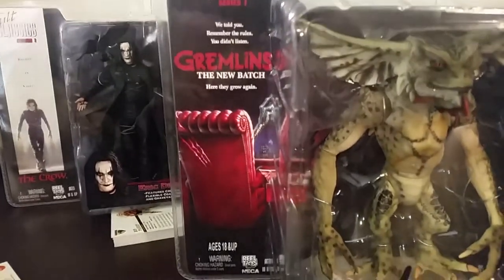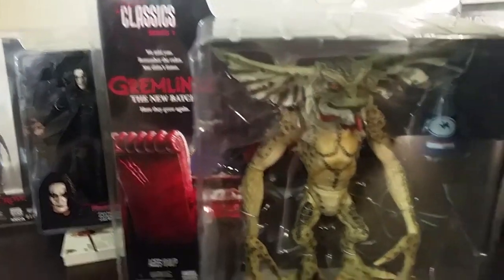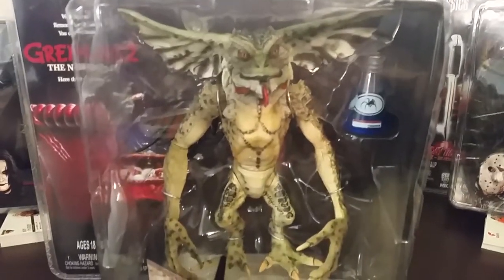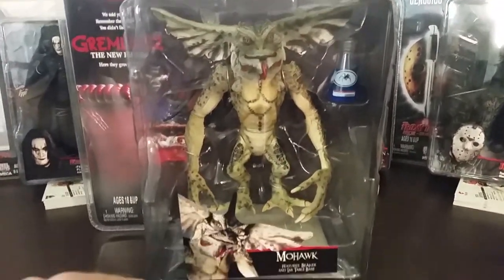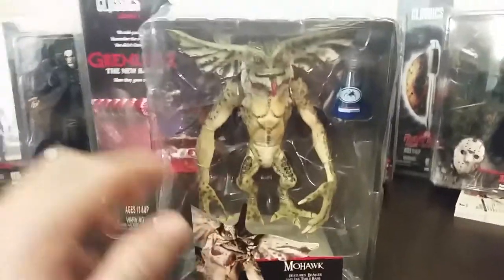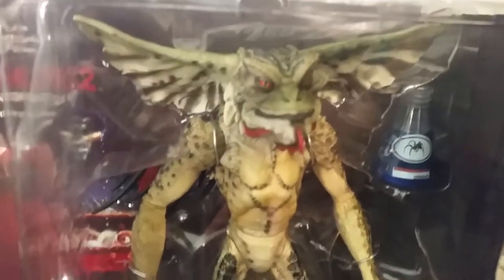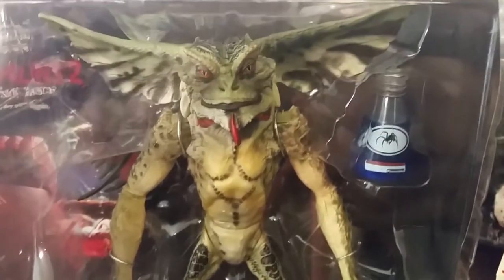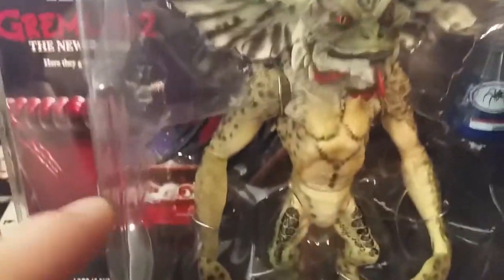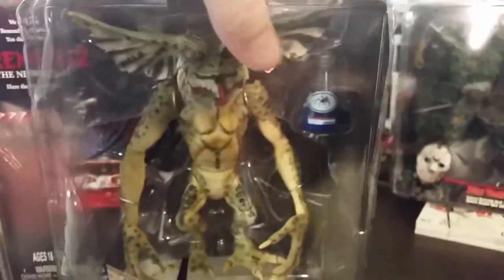First up, we've got Mohawk from Gremlins 2: The New Batch. On the side of the box we've got the movie poster, which is cool — 'Here they grow again. We told you, remember the rules, you didn't listen.' This figure is awesome, it's quite large. It comes with the beaker with the spider DNA serum, as well as a lab table base. That's one thing I really liked about this Cult Classics series — each figure came with a display base. The detail on this figure looks awesome. He's missing his Mohawk, which just slots in the top; it's packaged just behind him for packaging purposes since he's quite a large figure.